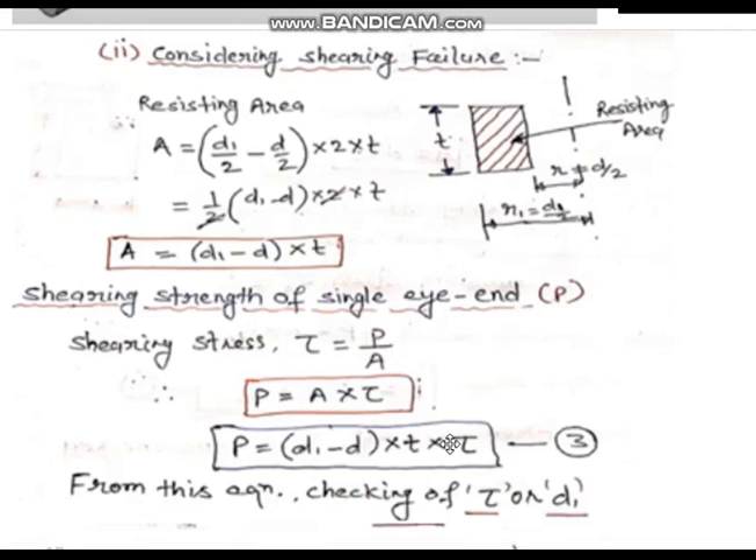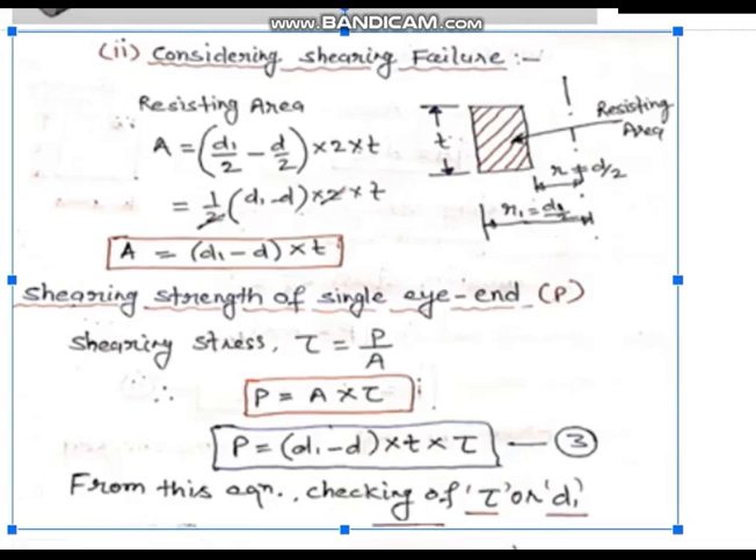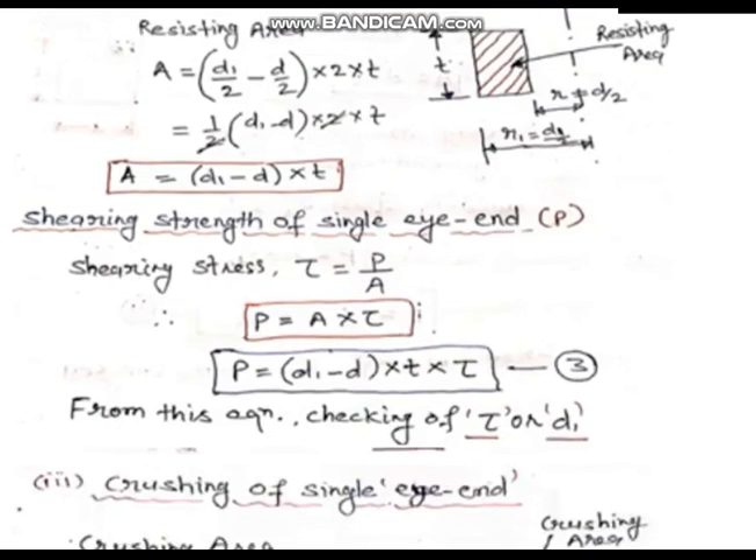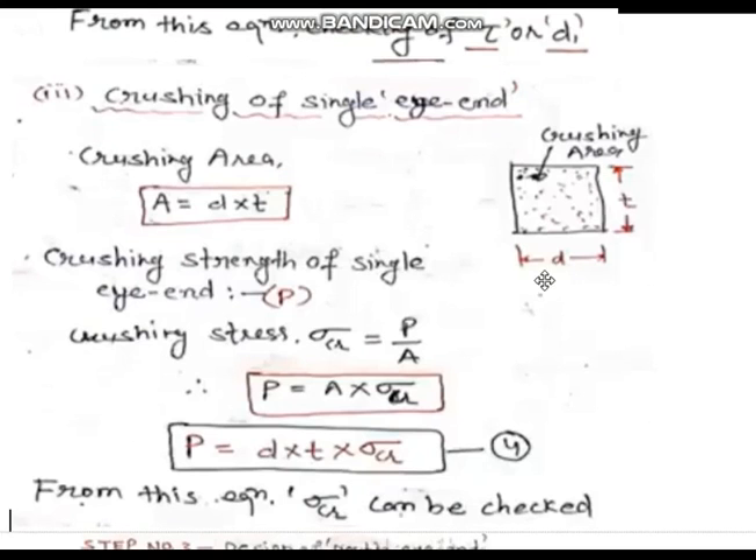The strength equation gives tau = load upon area, and you will find out the induced tau (tau_i) and check it. Whether the induced shear stress is less than the given permissible shear stress — if it is less, the design is safe. If it is more, you have to change the dimensions. Next is crushing of the single eye.